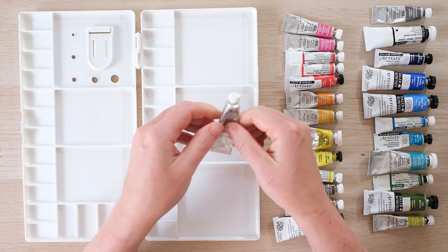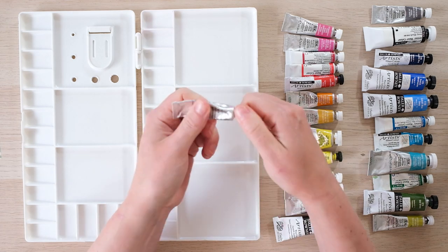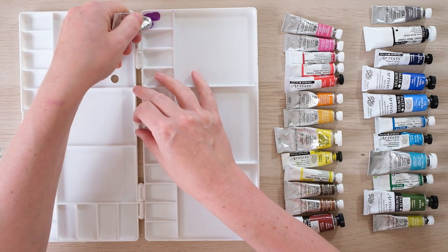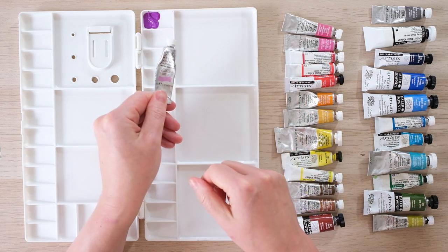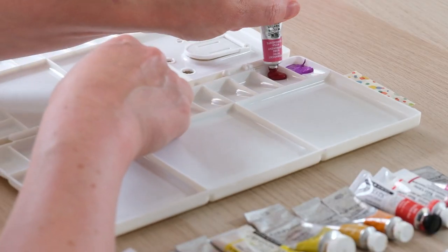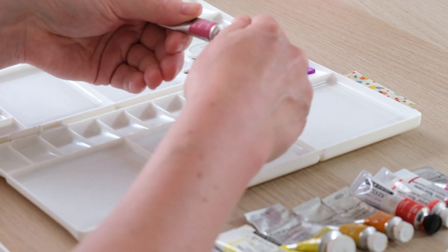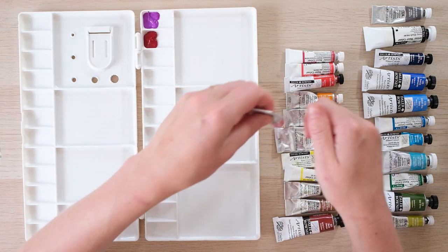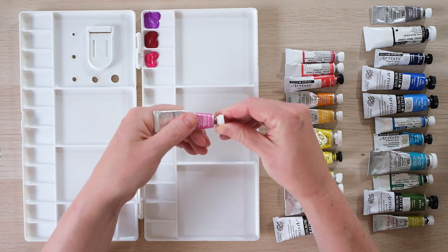Sometimes, especially if you have a new tube of paint, it's really good to give it a little squeeze before you start because sometimes you get a watery residue that comes out. I'm going to squeeze quite a lot of paint and just fill up the bottom half of the well. This is cobalt violet. I use a mixture of Winsor & Newton and Daler Rowney paints, but it's always the professional quality.